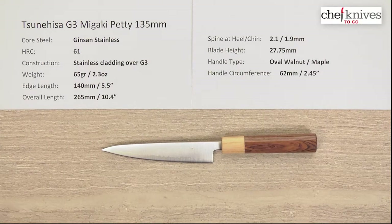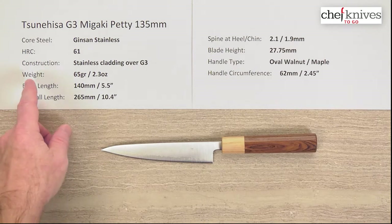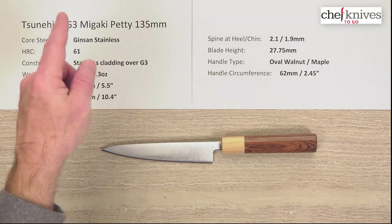Hey, Steve Gamache here with another Chef Knives to Go quick look product review. I did not research the name pronunciation, so hopefully I don't mess it up too bad, but anyway this is the Tsunehisa G3 or Ginsan.